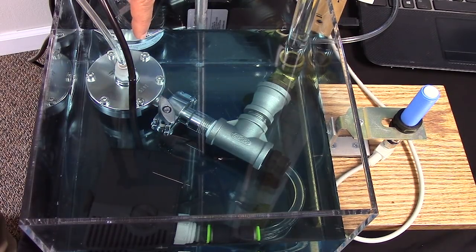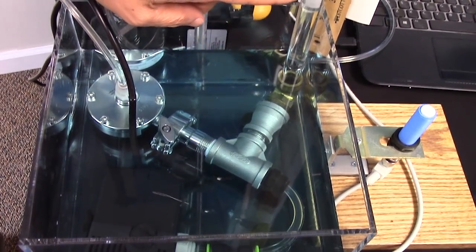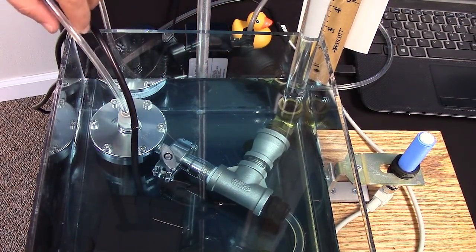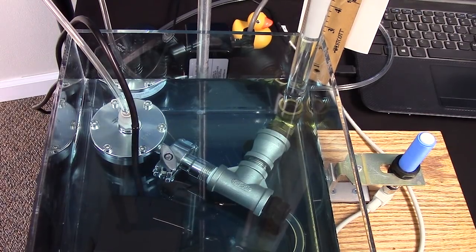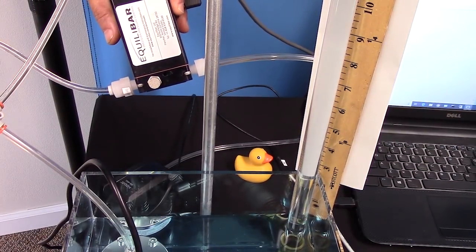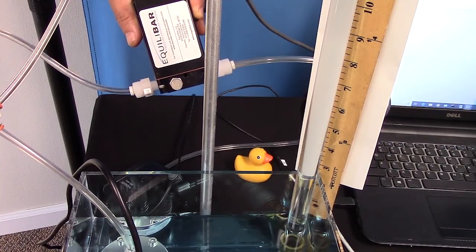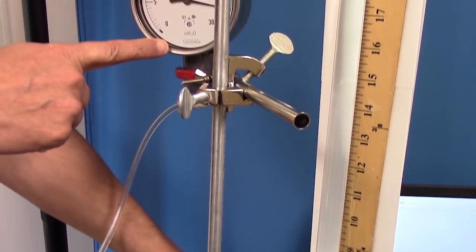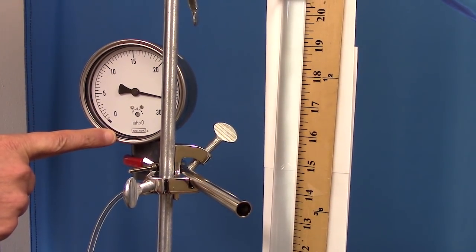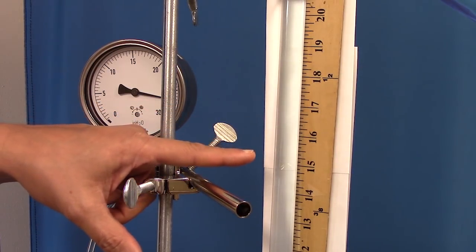The back pressure regulator controls the output pressure of the pump, which is right here, and that is also displayed in this column of fluid. The back pressure regulator is controlled by air pilot pressure. We're providing that air pilot pressure with an electronic pressure regulator, and the electronic pressure regulator's pilot pressure is going to be displayed on this gauge, which conveniently for our demonstration is shown in inches of water column. The column of water is measured by this yardstick.